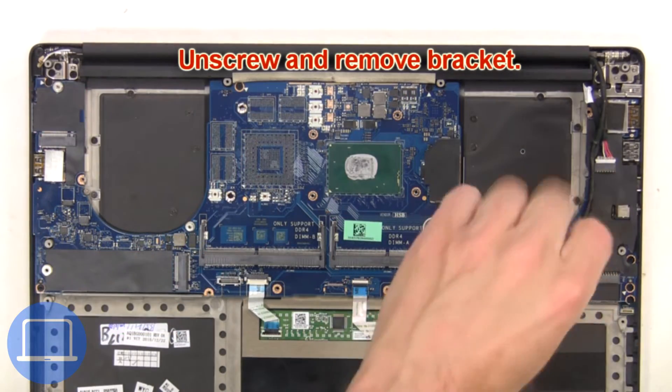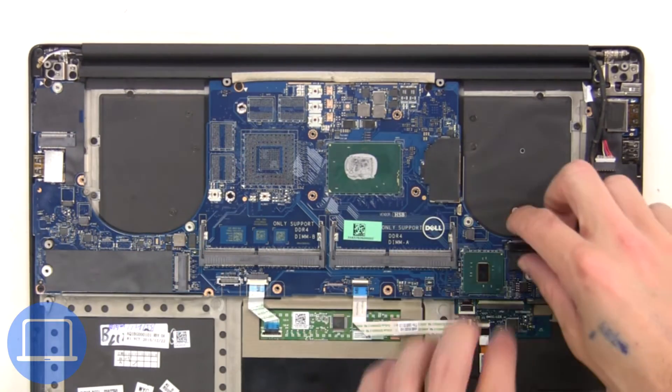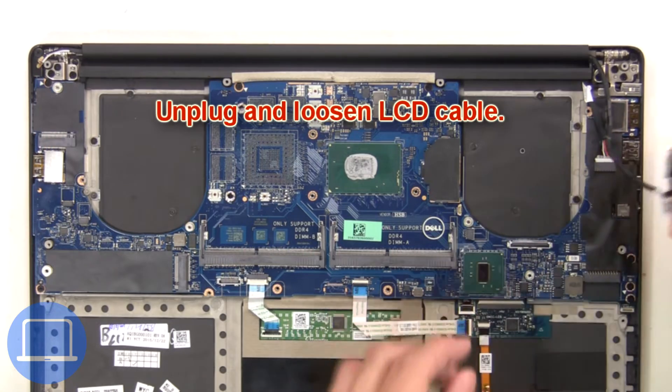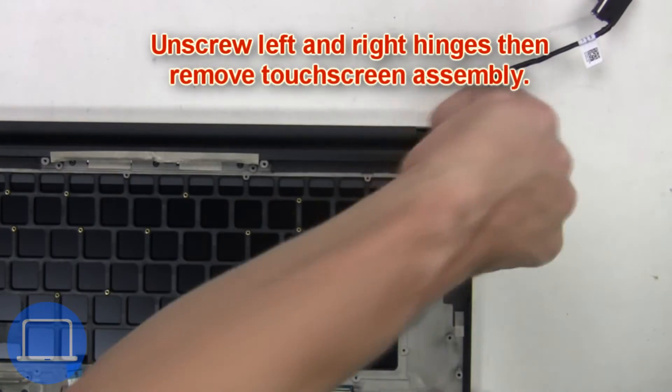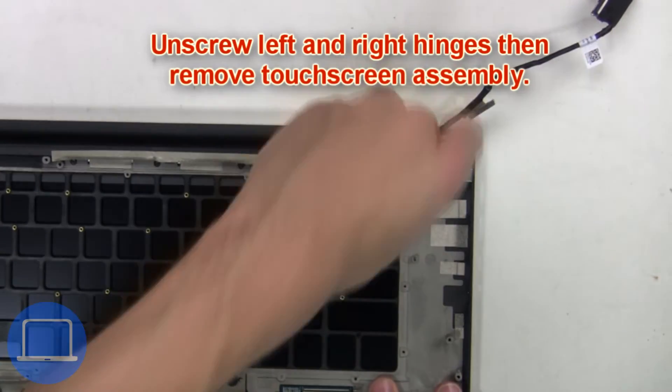Then unscrew and remove the bracket. Next, unplug and loosen the LCD cable. Now unscrew the left and right hinges, then remove the touch screen assembly.